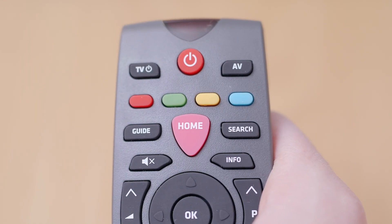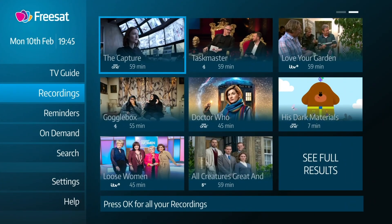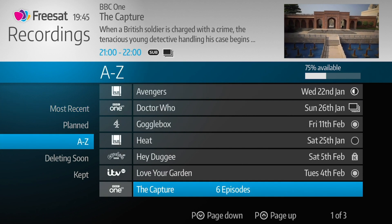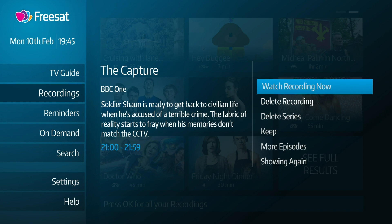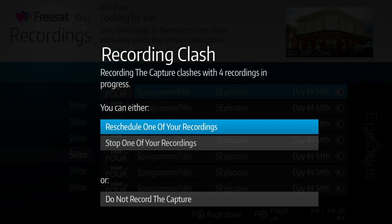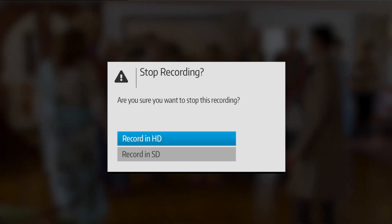To see your recordings, press the home button on your remote and choose Recordings. All of your recordings are saved here and can be listed by most recent or in alphabetical order. To watch a recording, just select it and choose Watch Recording Now. Any scheduled recordings are listed in the Planned section, and if there's a recording conflict, your box will help you solve it by asking if you'd like to cancel one of your recordings or reschedule it for a later showing.